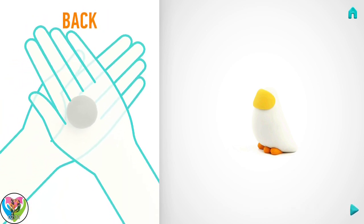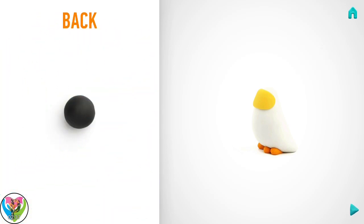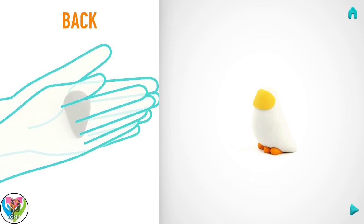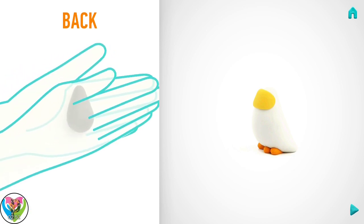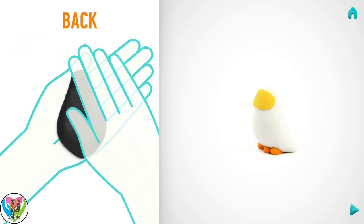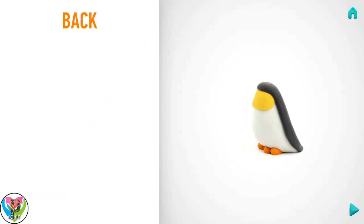Model a back. Take a piece of black clay and roll one middle ball. Then roll it into a cone with your hand. Then rotate it and roll a spindle with your hand. And flatten with your hands. Hooray! The back is done.